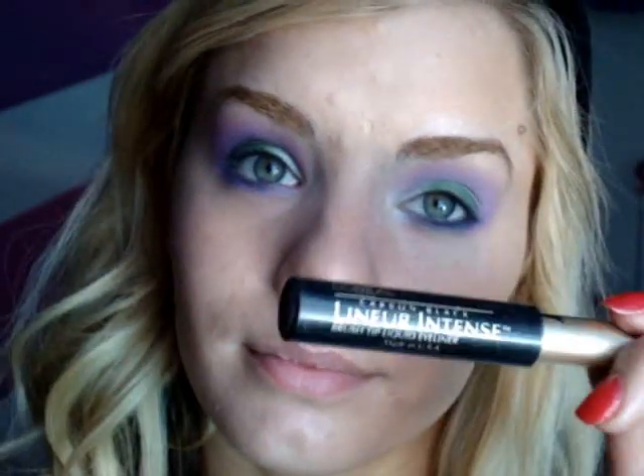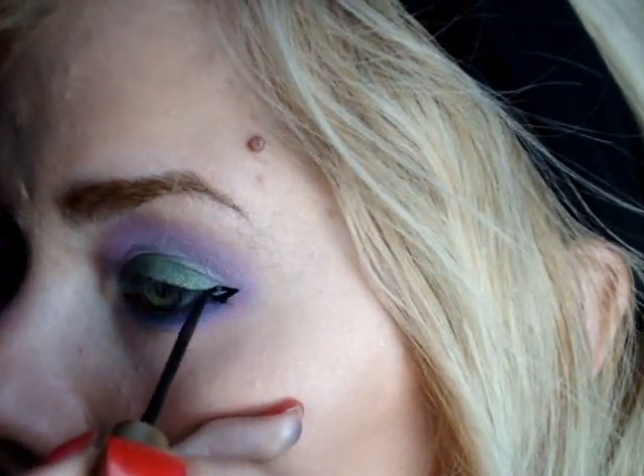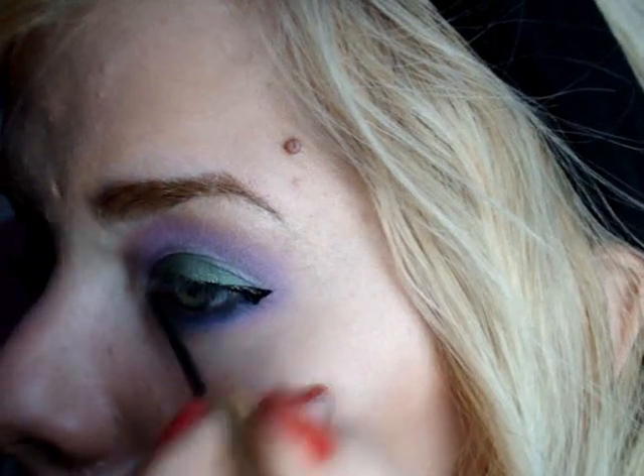Now to bring the entire look together, I'm going to apply some black liquid liner — you can use any color you feel looks best. I'm using black because I feel like it really pulls it all in and it doesn't look finished without it. I'll bring it through the corner and kind of wing it out. Then I'll apply the false eyelashes and mascara.